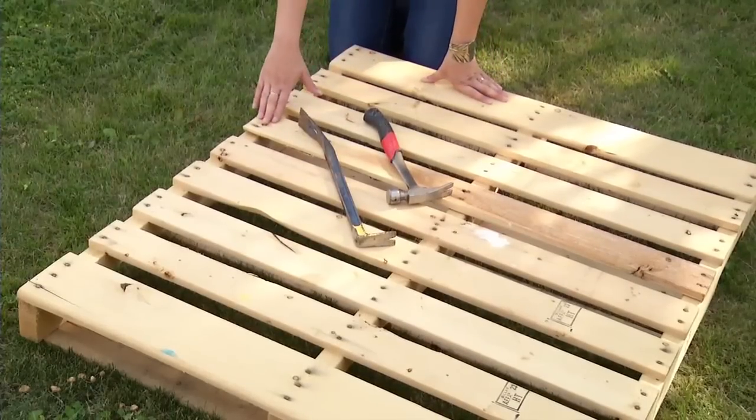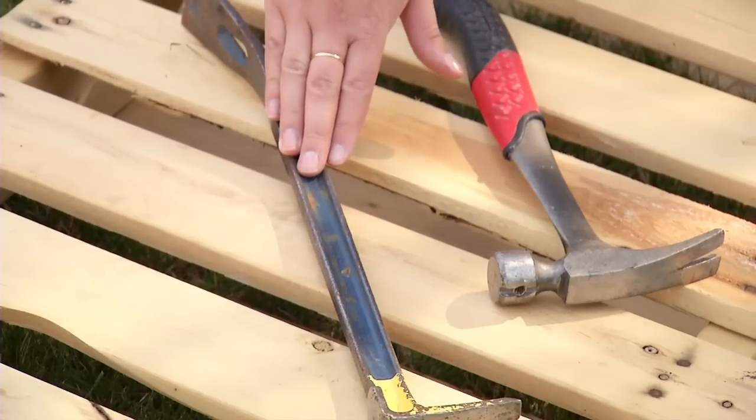To disassemble a pallet, you'll need your pallet, a small pry bar, and a good hammer.